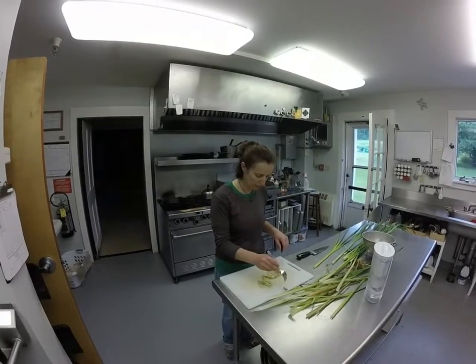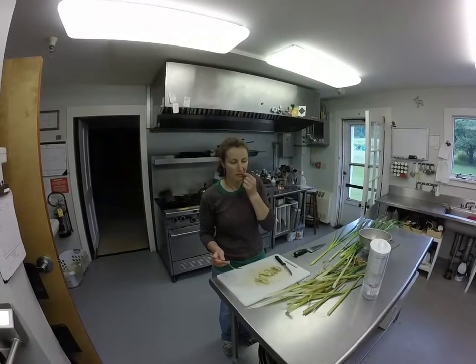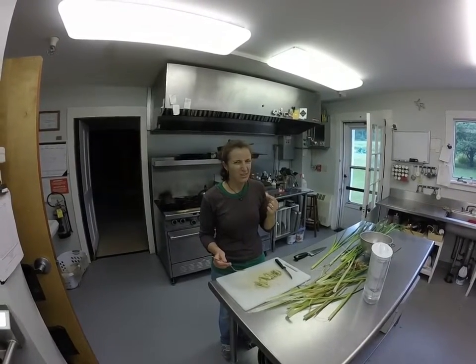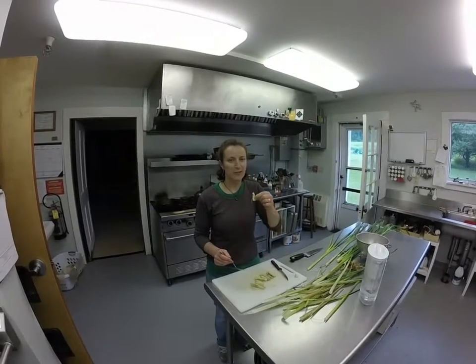So this one here is pretty hard. I just want to see what it's like to eat. Not good. That's too hard to eat. I'm going to go back for a soft piece.